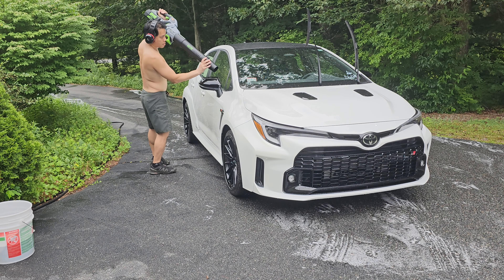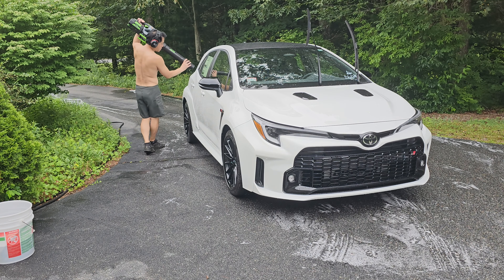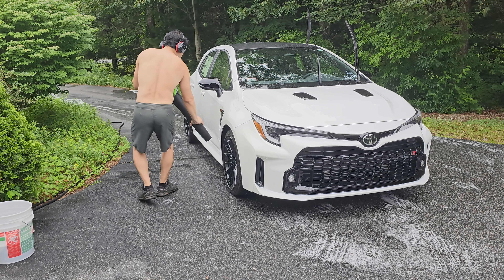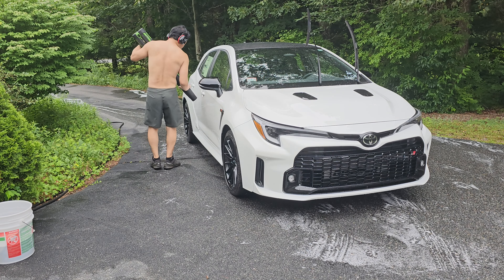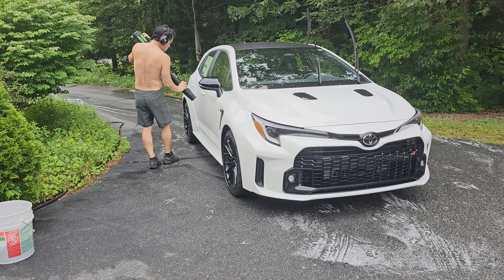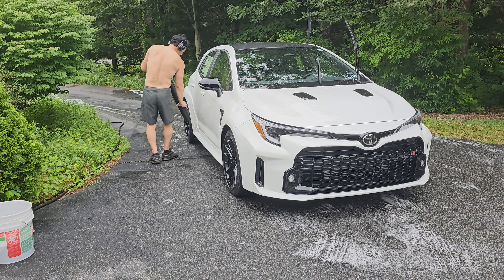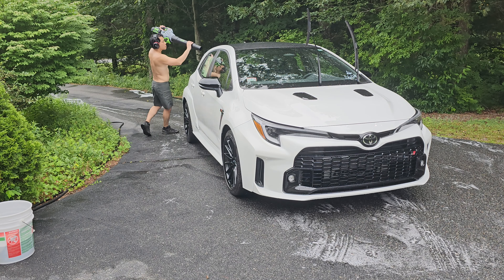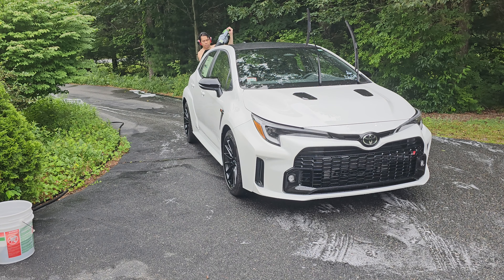That's the whole process for the first wash. This took me a total of 48 and a half minutes — less than an hour to do all those steps. I've tried to make it as quick and efficient as possible and to minimize touching the car. Moving forward, I'm going to do another wash to prep it for the ceramic coat.